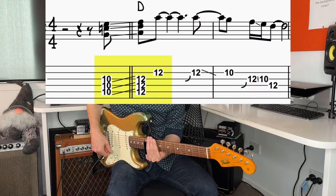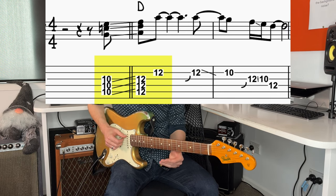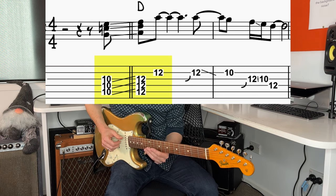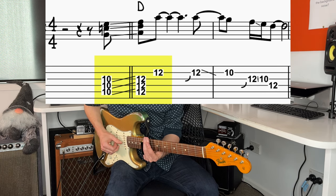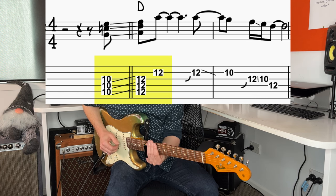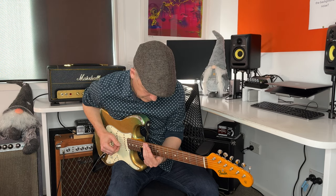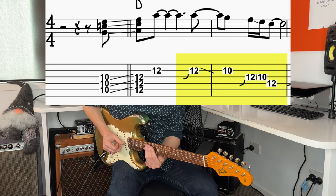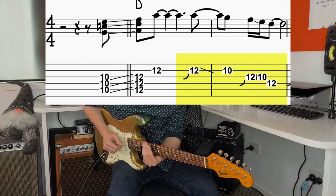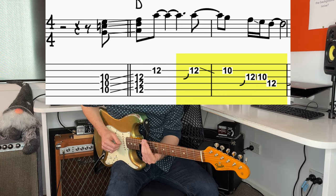I'm in the key of D. The first chord is D, up at the 12th fret, so he slides in from the 10th fret up to the 12th fret. I think the focus is on the middle two strings, but the other strings ring because of the slide. Then he catches the 2nd string and adds vibrato.